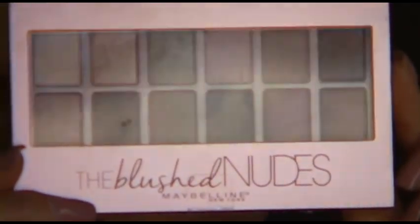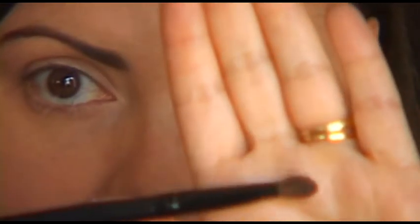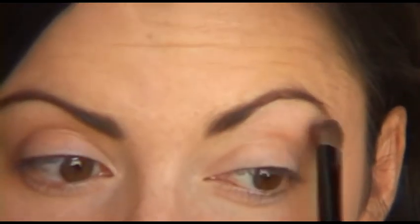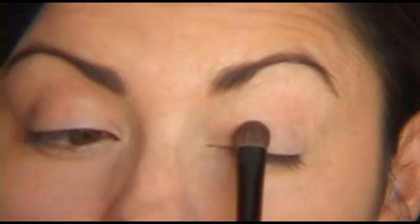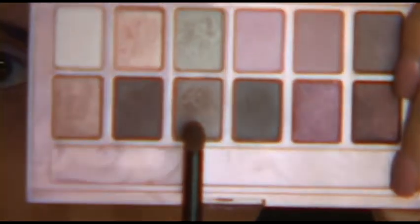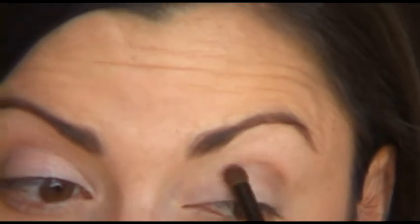Here we go — the Blush Nudes by Maybelline. First I'm going to take this peach color and use a flat stiff brush to pack it all over the brow bone and the lid. Now we're going to take the next shade over, which is almost like a very pale sea green, light gray shimmery color, and pack that just on the lid to give a nice beautiful shimmer. Then we're going to take this mid-tone, almost pewter-colored shade for the crease — it's kind of a gray-tone shimmer — and put that in the crease with the stiff brush, and also take it down to the outer corner.